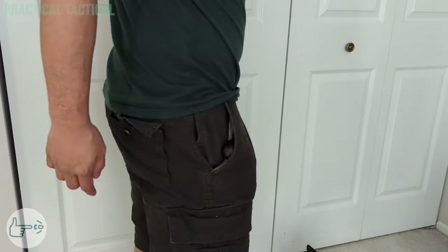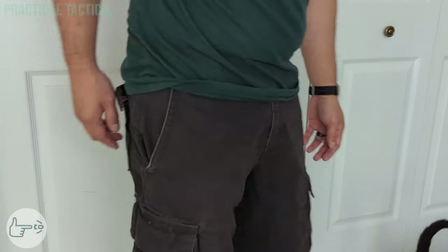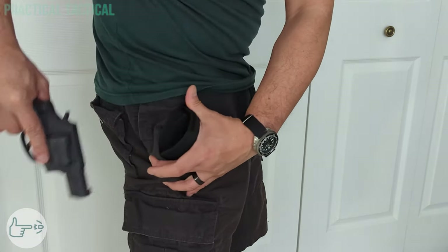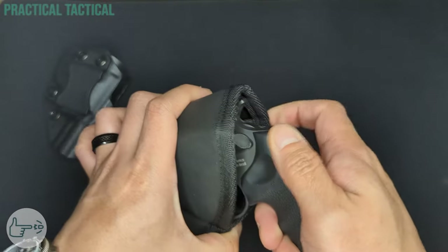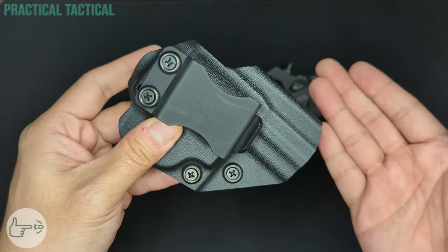Reholstering with the Sticky holster, however, is a bit of an exercise. Since the holster is soft-sided, I found myself having to open the mouth of the holster with one hand and slide the gun in with the other in order to reholster. For the Whole Guns kydex holster, I like the general construction a lot — many holsters at this price point are made of very thin kydex, but this one is actually a little bit thicker.